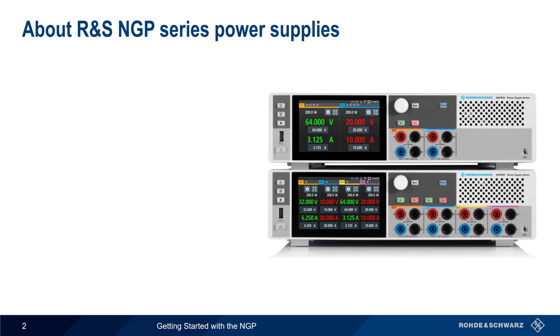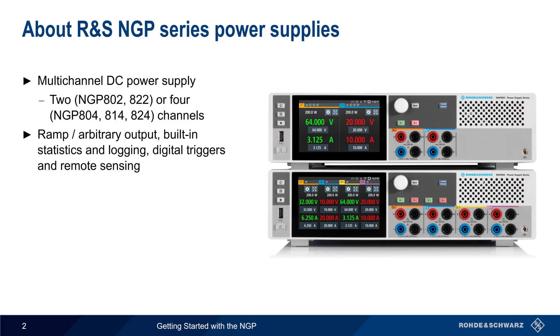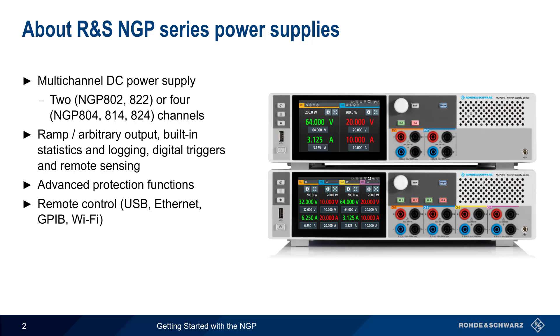The NGP is a family of multi-channel DC power supplies, available in either two- or four-channel models. In addition to providing basic DC power, the NGP also supports features such as ramped and arbitrary output, built-in statistics and logging, input and output triggers, and remote sensing. Advanced protection functions are implemented for avoiding potentially dangerous output levels, and the NGP supports remote control over USB, Ethernet, GPIB, and Wi-Fi.